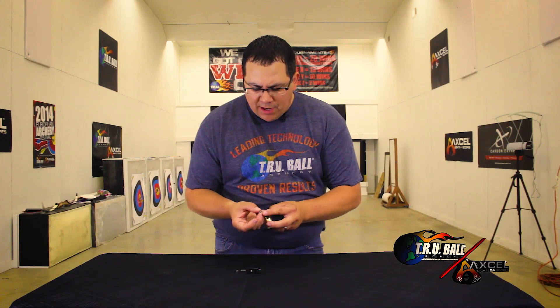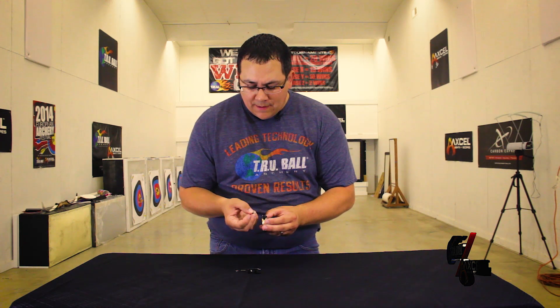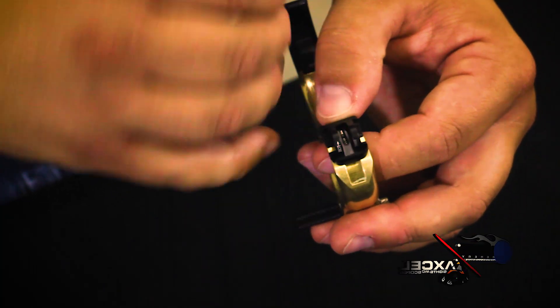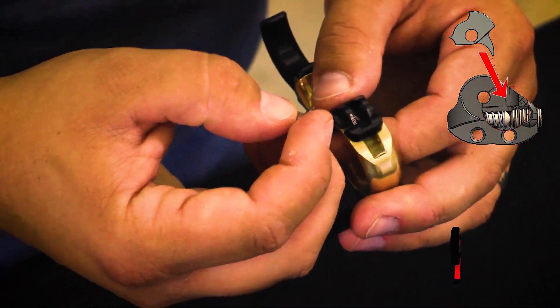On these sears, you'll notice that the bottom has a little fang-type piece. Inside of the release is a spring and a set screw. Where the spring and set screw intersect is where that little fang piece needs to be inserted.